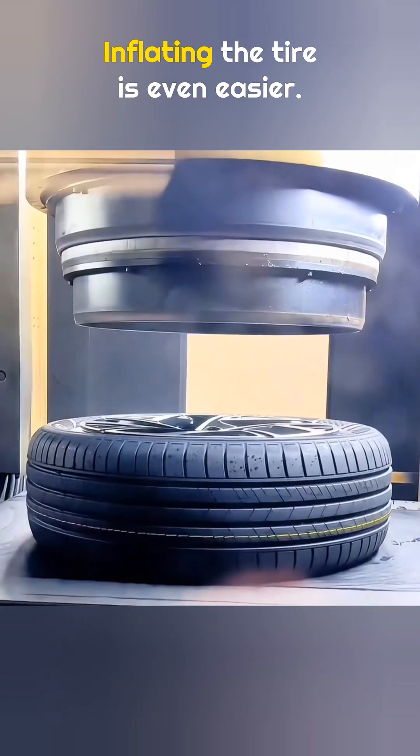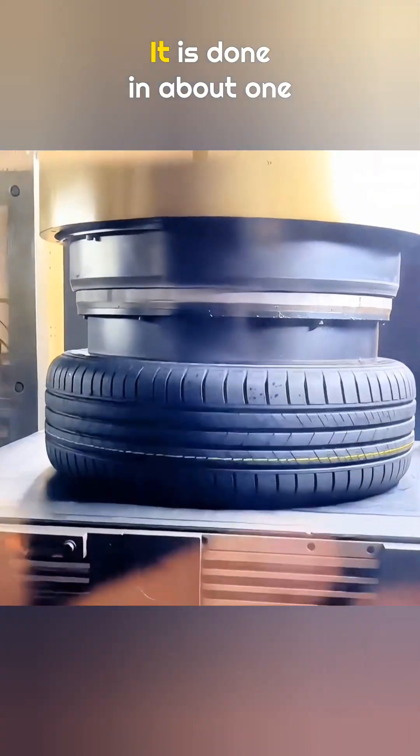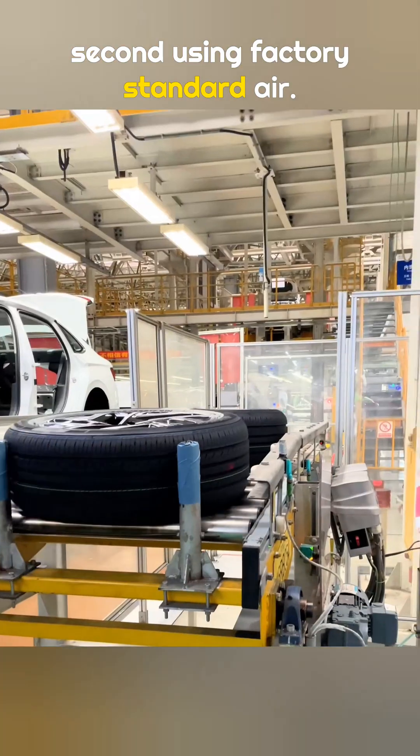Simple, right? Inflating the tire is even easier. It is done in about one second, using factory standard air.